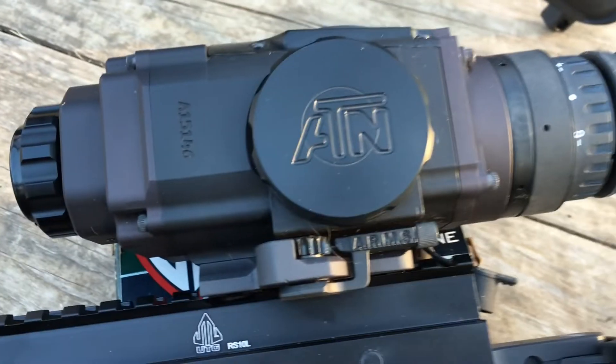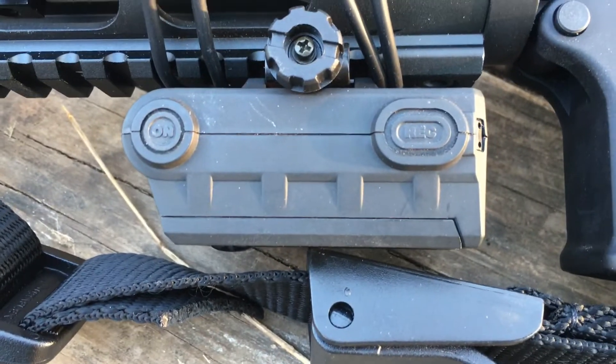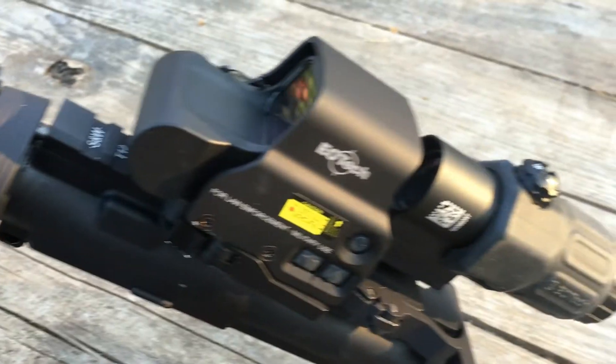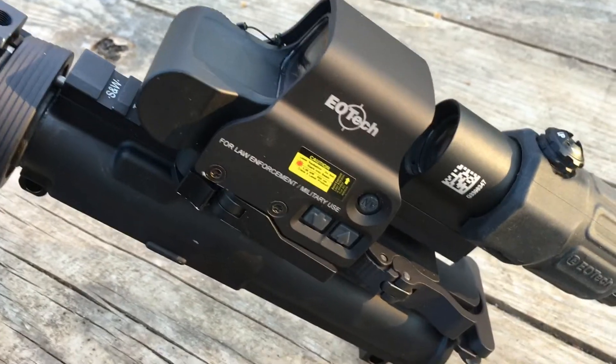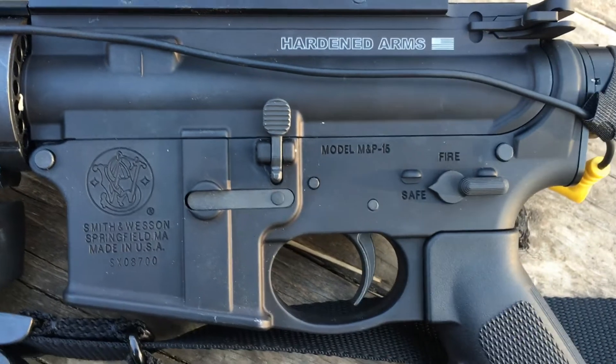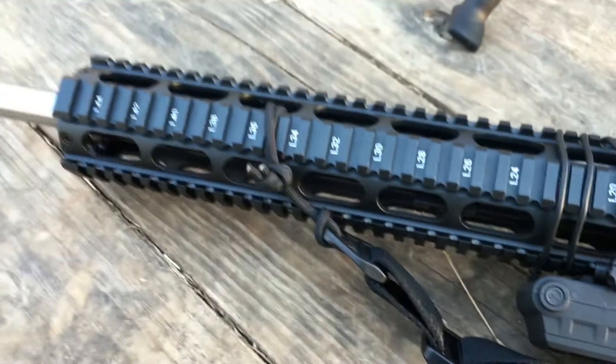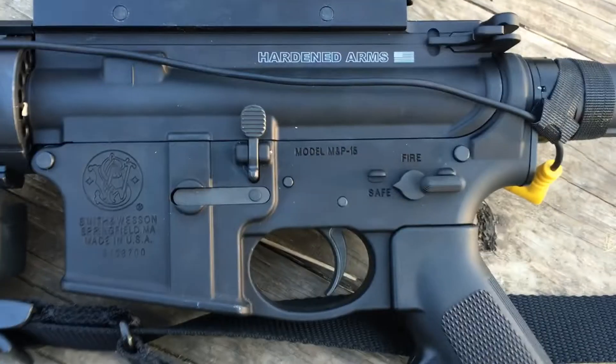My 300 Blackout — I have a thermoscope on there. It sends a signal to this recorder. I'm going to record the hunt at night. This gun here is dedicated for daytime hogs and coyotes. I've got the EOTech on that barrel. I'm excited about this 300 Blackout. Can't wait to show you videos of it in action. Talk to you guys later.